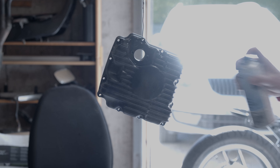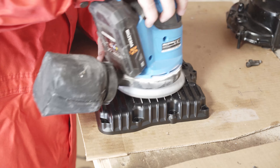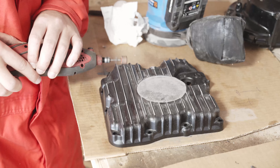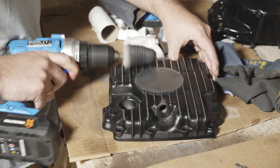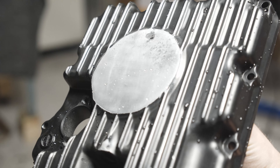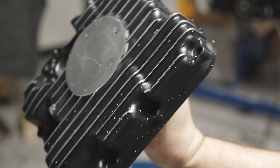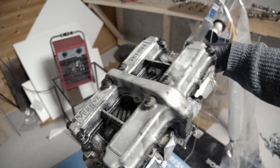Moving on to the oil pan cover — this one had pretty bad damage right in the middle, so I wasn't able to polish it off as I wanted. I polished it a little bit, but once I realized the damage was there and I wasn't going to get rid of it anyway — and it'll probably get dented when I'm putting the engine back in the frame — I decided not to spend too much time polishing it.